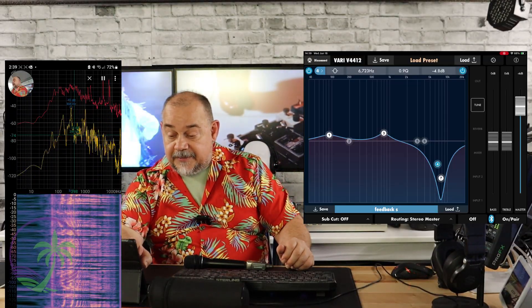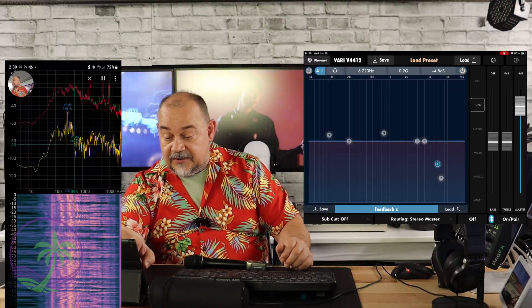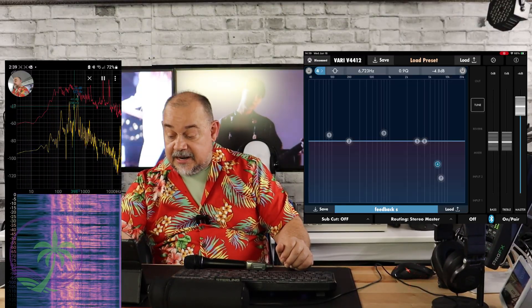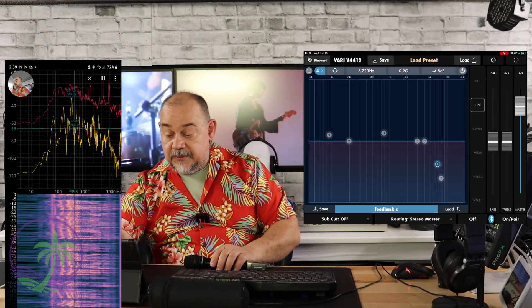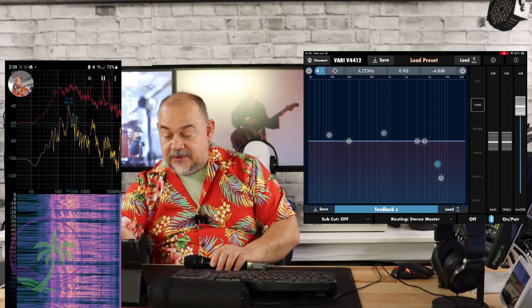On the app, there's a blue button in the top left-hand corner, which I'm going to turn off. That disables the EQ I currently have set. This particular setup — my feedback setup — is now flat, in standard mode. Nothing unusual is going on. You'll notice there are numbers across the screen — I've moved them around a bit.